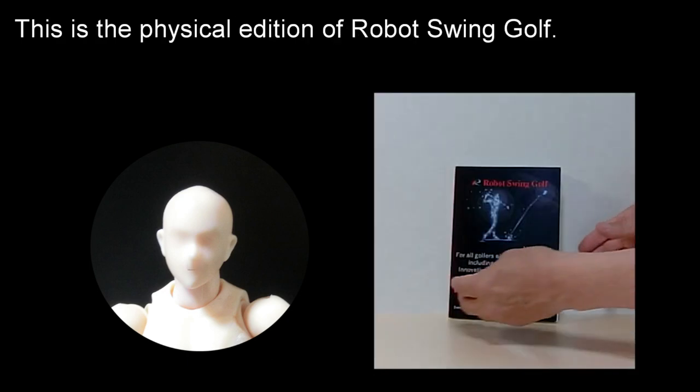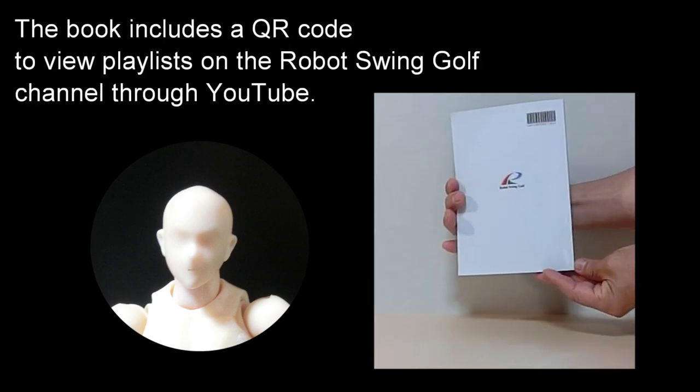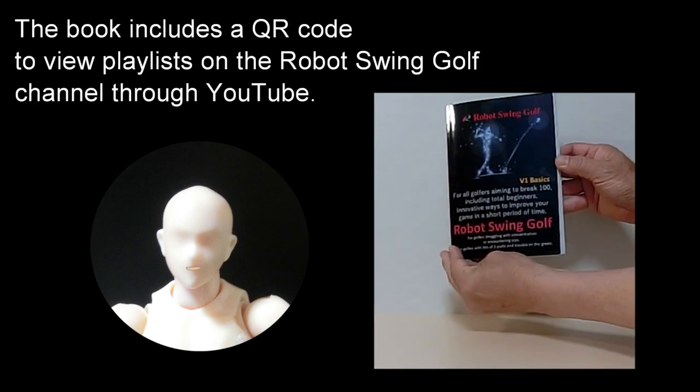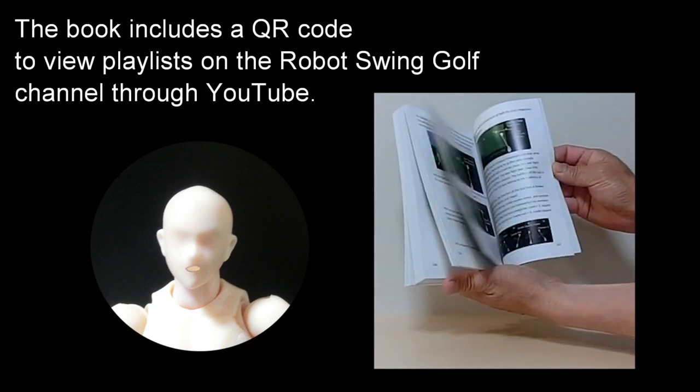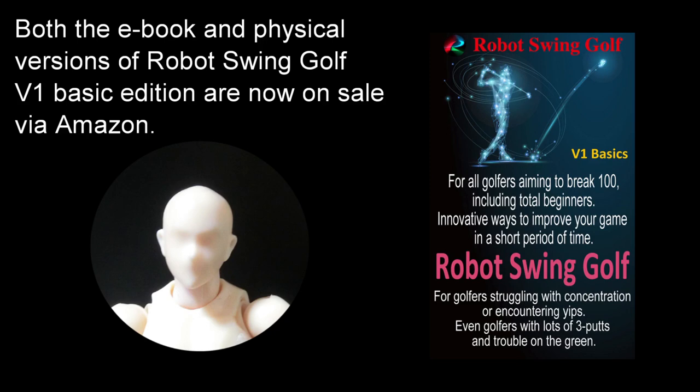This is the physical edition of robot swing golf. The book includes a QR code to view playlists on the robot swing golf channel through YouTube. Both the ebook and physical versions of robot swing golf v1 basic edition are now on sale via Amazon.